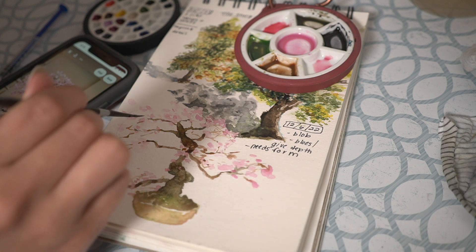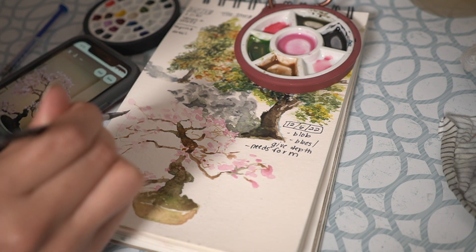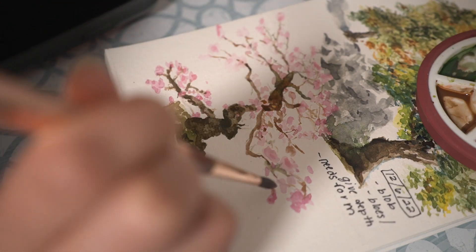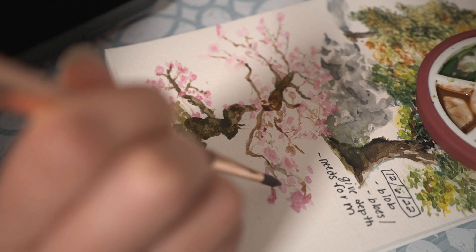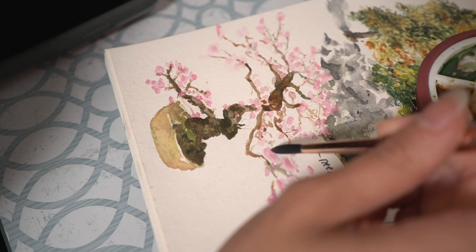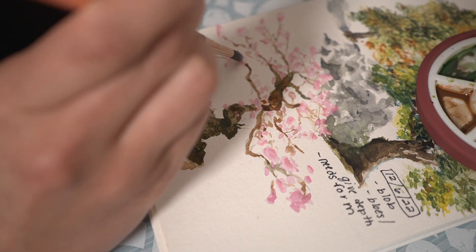I'm adding some more definition to these leaves, which is kind of hard because it's a very wispy and airy type of subject. It's hard to find that balance between the values.